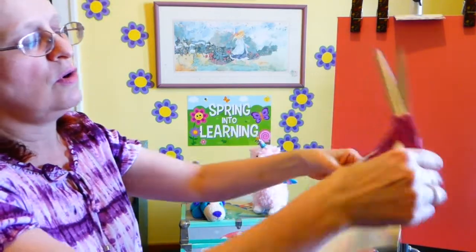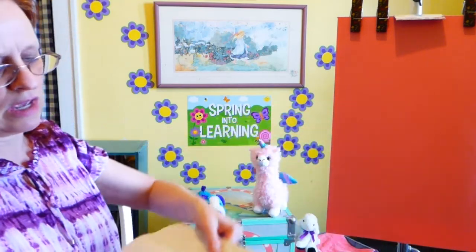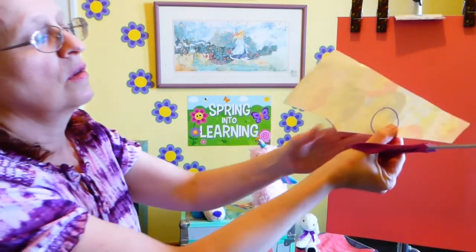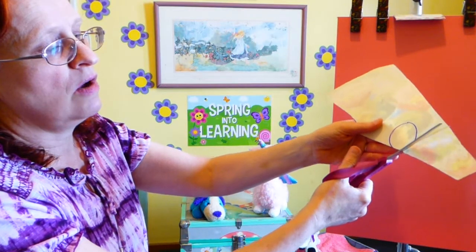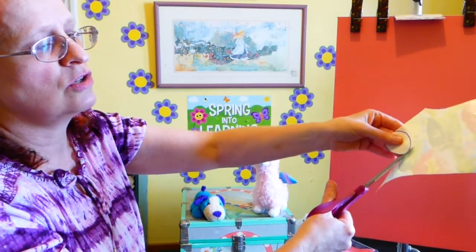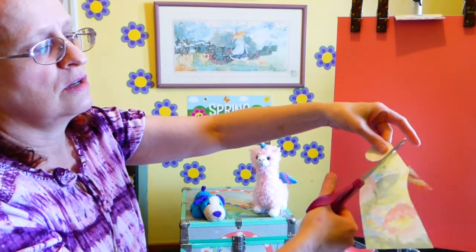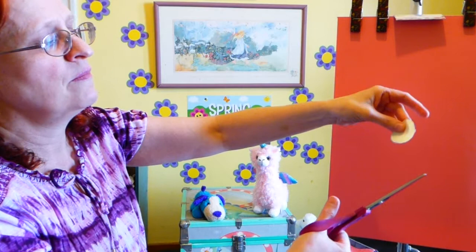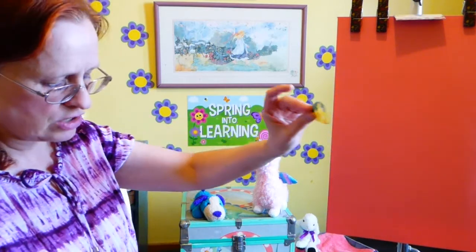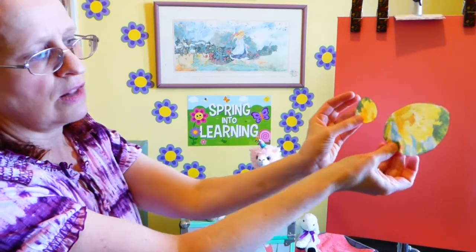Take your other oval and cut it out just the same way — cut off a little bit of the extra, go around your line. Hold your paper with the other hand and just turn it as you cut. Make sure you put the scraps in the trash. Now you have a couple of ovals that look like eggs.